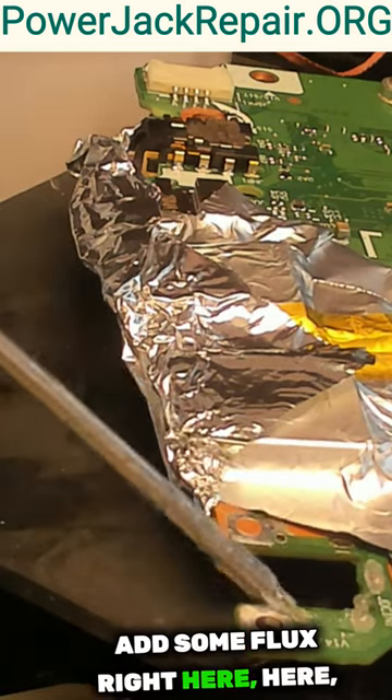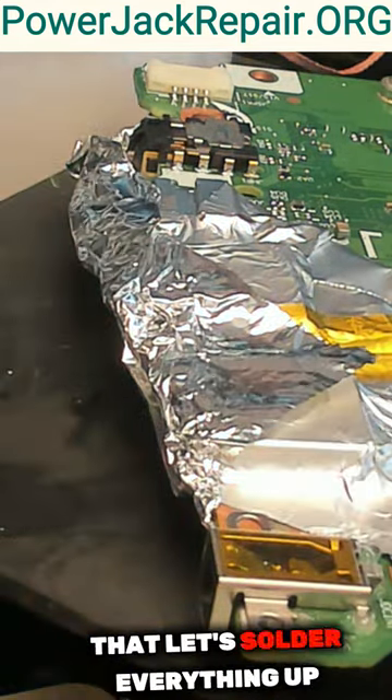Add some flux right here, here, and here. Set this guy in right there like that. Let's solder everything up.